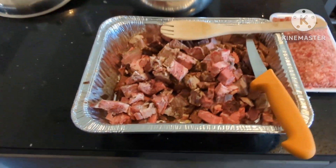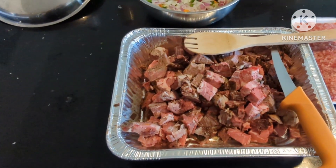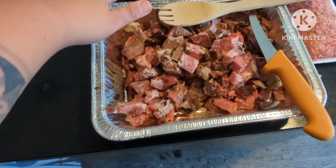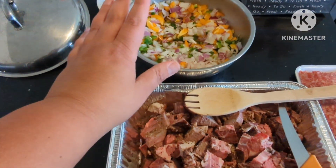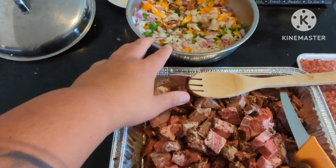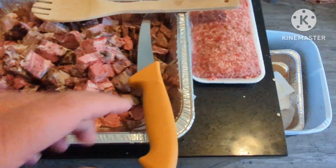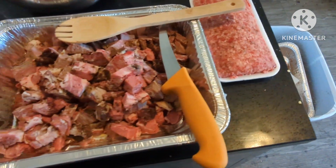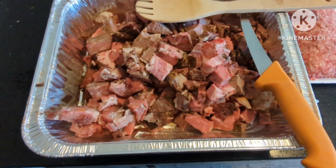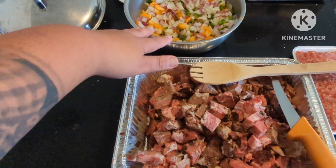Alright, prime rib — what are you gonna do with the leftovers? This is what I'm gonna do: I'm gonna make some chili. Got a cup of white onion, a cup of red onion, about a half cup of jalapeño, and a cup of yellow bell peppers. We had a pound of hot Italian sausage and a couple pounds of smoked prime rib from yesterday.